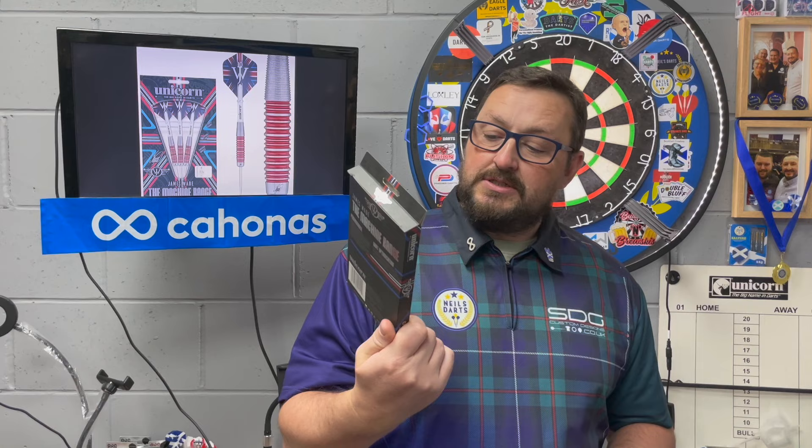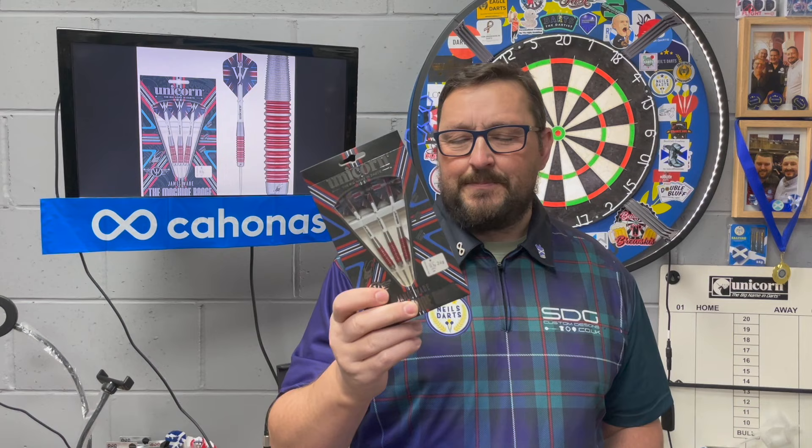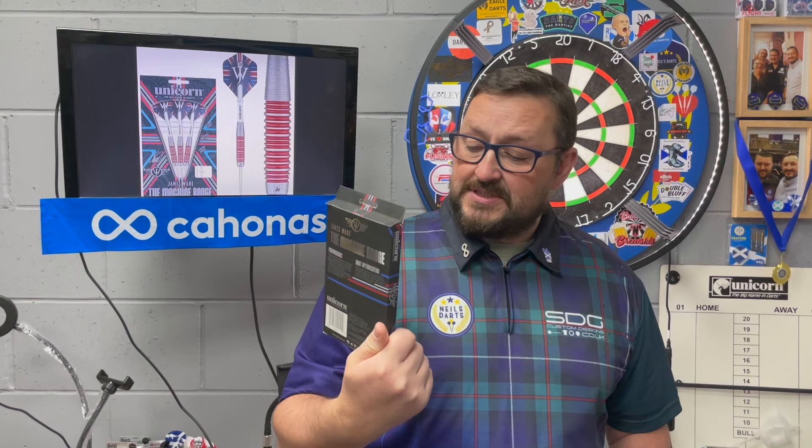Today we're looking at a set of Unicorn darts - the James Wade 'The Machine' range. It says 80 percent tungsten on these but I'm sure they're 90 percent tungsten, so it might be a typing error because I can't see anywhere on websites that says 80 percent tungsten - it should say 90.